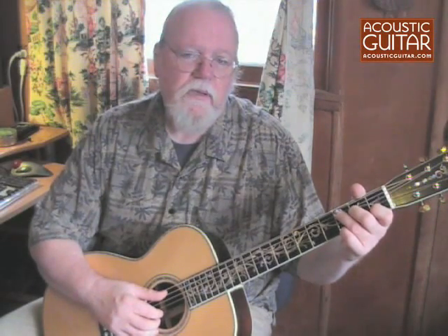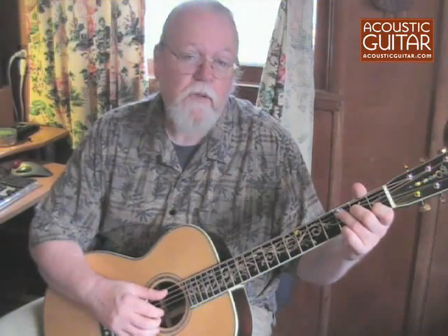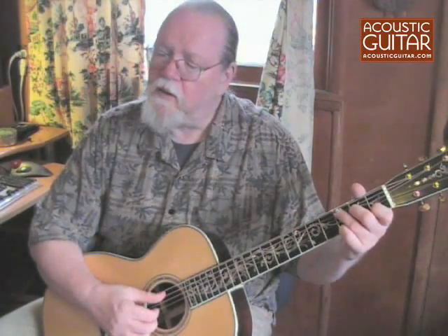Her guitar playing encompassed bits of ragtime styles, Piedmont blues, dance rhythms, dance tunes, and marches. She played with a delicate touch and a beautiful sound. Let me play you the example that is written out in the magazine.